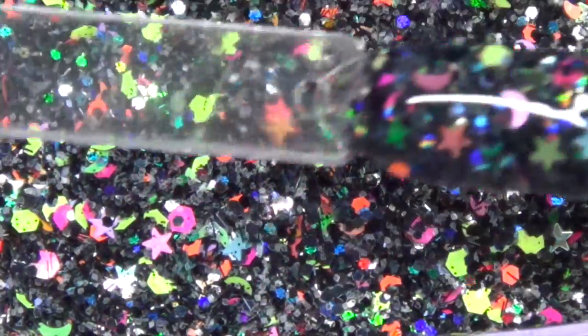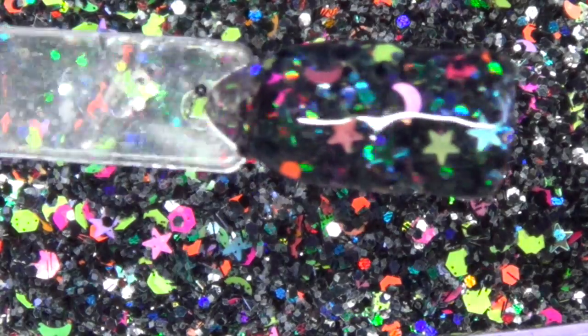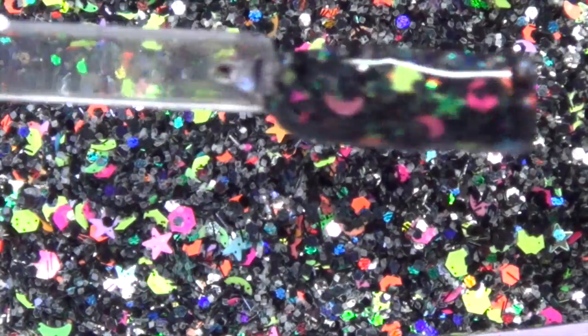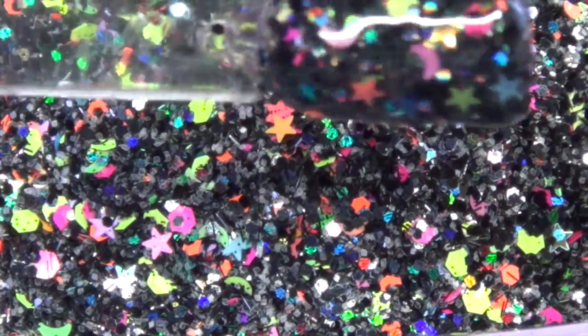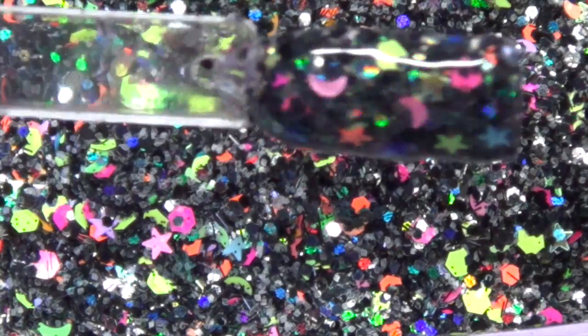Okay guys, so here's the mix swatched. It looks bumpy because I just used gel polish to do the swatch real quick. I didn't bother sanding it down or buffing it out or anything — I just wanted to show you guys what it would look like swatched. As you can see, the glow in the dark glitter just kind of disappears even though when you look at it raw you can see it in there. But once you swatch it or put it into acrylic or whatever, you can't see it anymore other than it glows in the dark. So I really like using that.